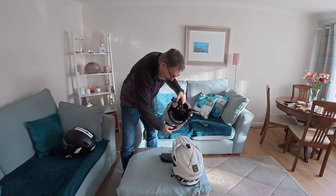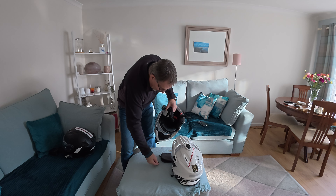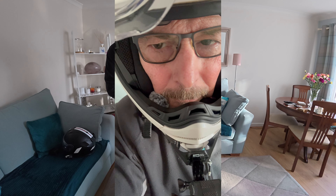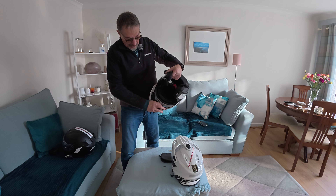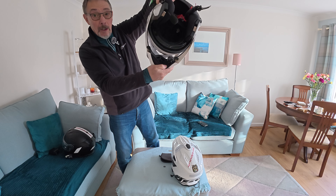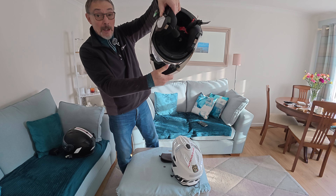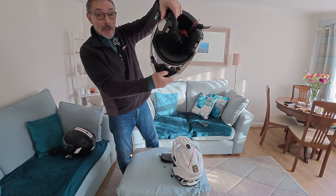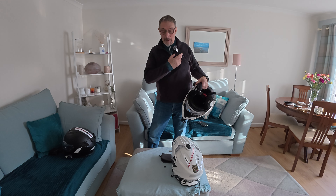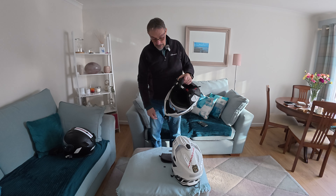But with the new Mic Mini, which is a lot smaller, as you can see I can mount that — take the magnet off the back and just drop this into position, like so. It clips in and will hold inside the helmet. It holds position quite well because it only weighs 10 grams. The Mic 2 weighs about 28 grams, so if it would hold that, it would certainly hold the Mic Mini.